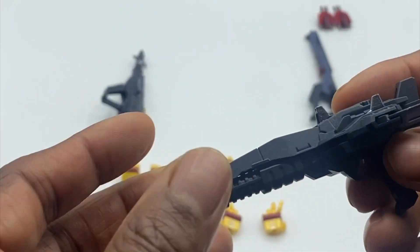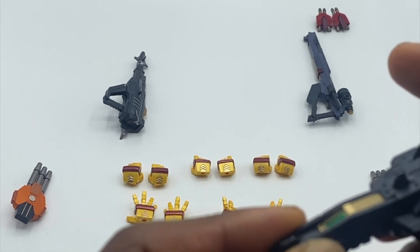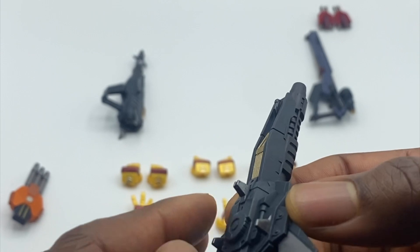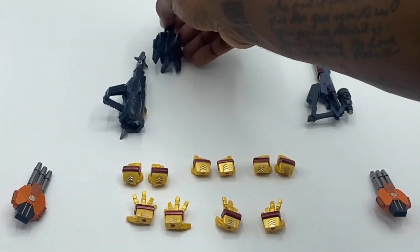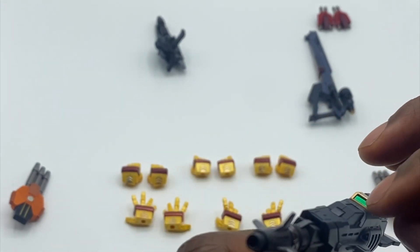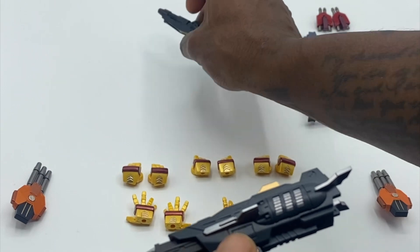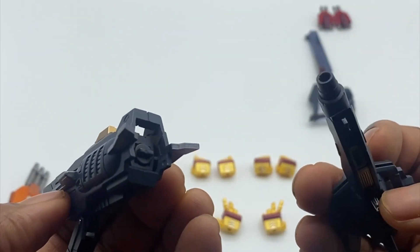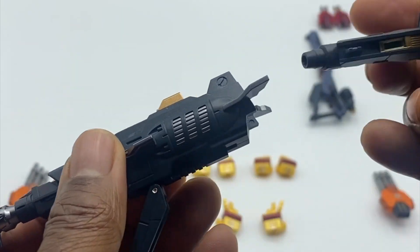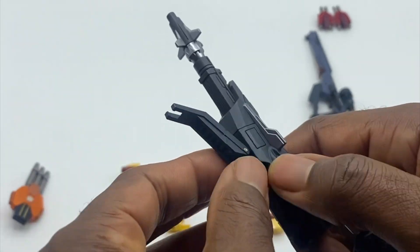You get two guns, both decoed the same with grayish-blue paint, silver, green, and gold detail. Both articulate because they're meant to combine together — you take this part off, plug them in, and get your super mega weapon. Beautiful job. Everything's painted to the nines.